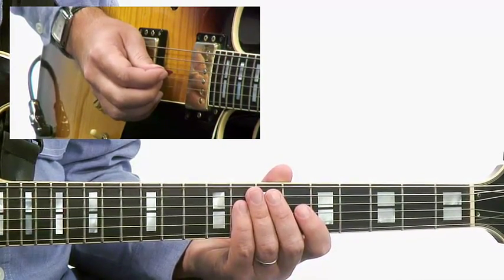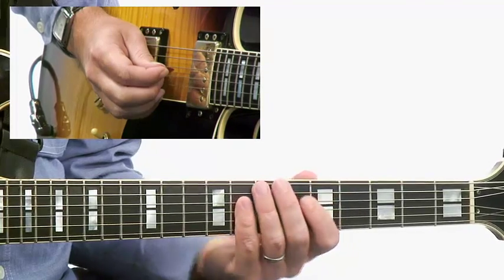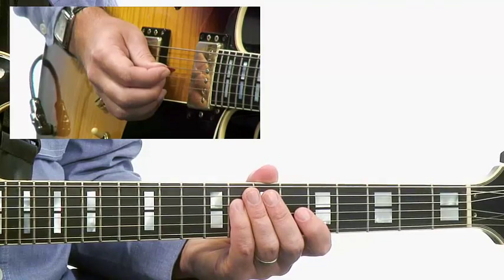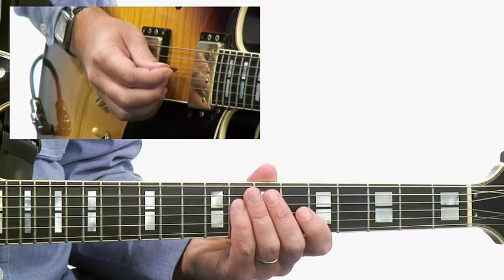Notice when I played this that I started in 6th position and ended in 5th position to get that D down here on the A string. So get this one under your fingers, try to take it into some other keys, play it over some different dominant 7th chords, and when you're ready, come join me in the next one and we'll take a look at another great Wes Montgomery soul jazz lick.